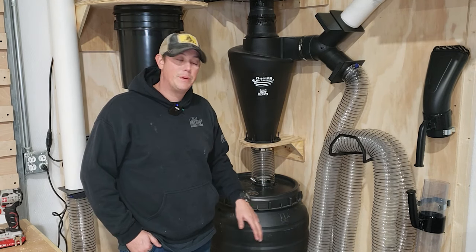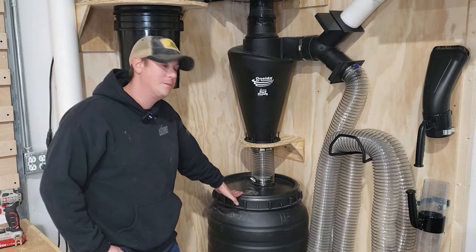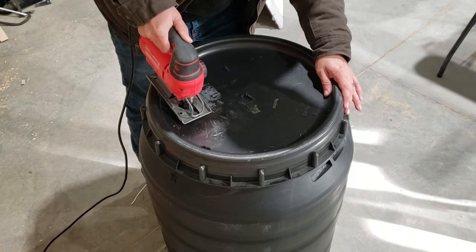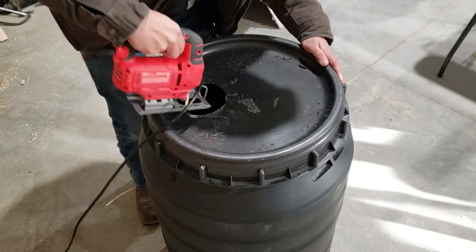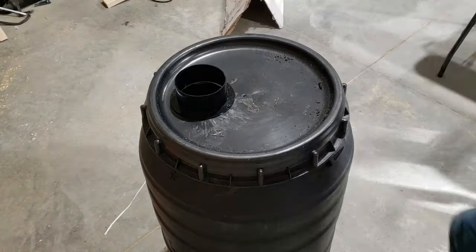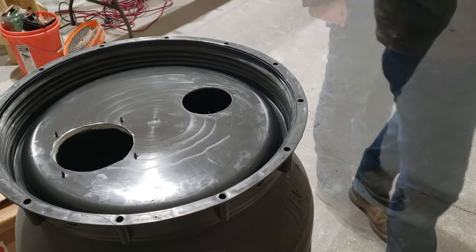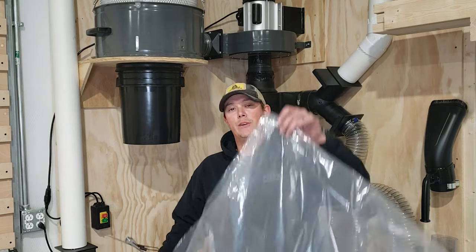Once we had our Dust Deputy mounted onto our bracket, it was time to work on our collection bins. The collection bin I'm using is a 55-gallon barrel with a screw top lid, and we're making the connection from the Dust Deputy to the collection bin with some flex pipe. The main reason we did that is so we can remove it to take our collection bin out to dump our sawdust later. To prep our 55-gallon barrel, we used our jigsaw to cut out a five-inch hole on the top, and mounted a flange on top using silicone and screws. One thing we wanted to incorporate was a way to see the level of dust on the inside, so we used a hole saw to create a three-inch hole in the lid and mounted a piece of Lexan on the bottom with silicone and screws — giving us a little window to look in and see the level of sawdust inside.